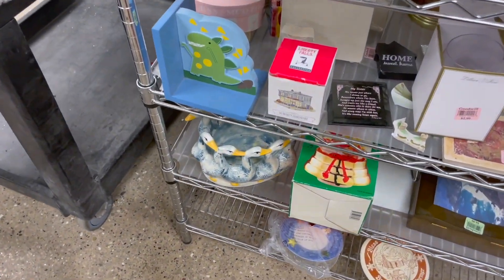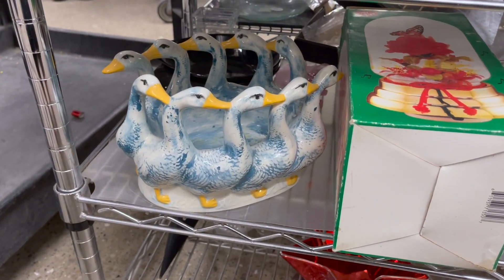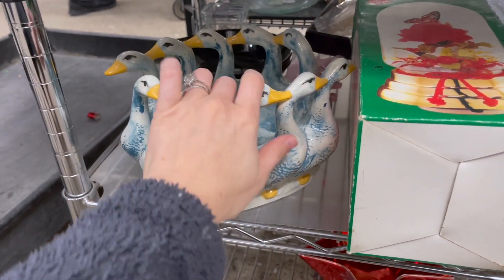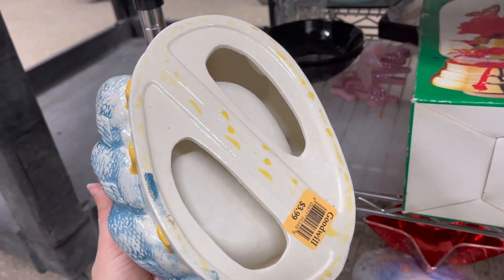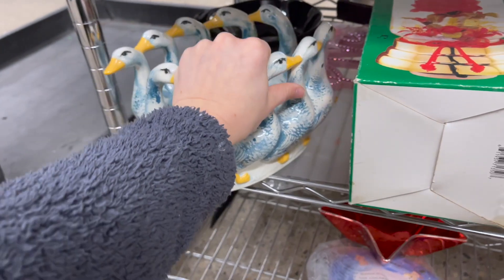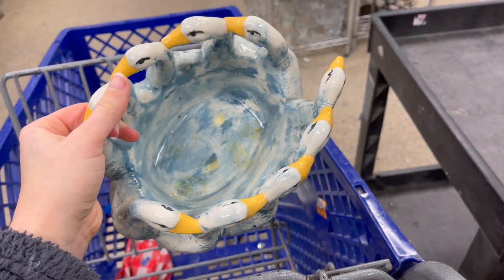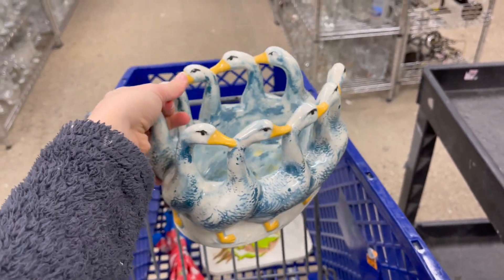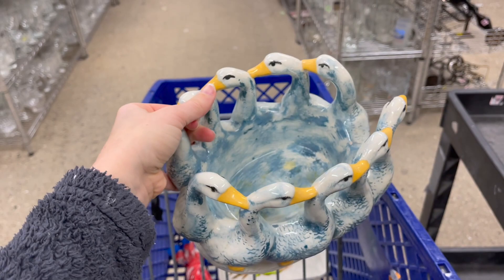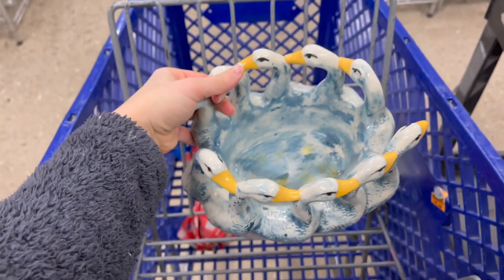And sometimes you just find pieces that make you smile. Let's see how much — $3.99. Yep, that's coming home with me. It needs a little cleaning but overall I'm happy with this piece. I can see a succulent in there or some sort of plant. My mom would love this, wouldn't you mom?